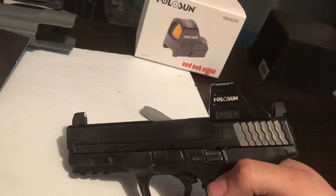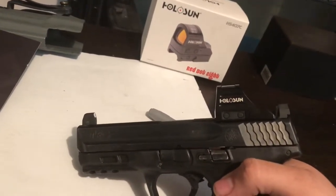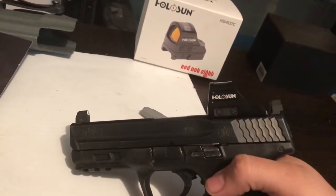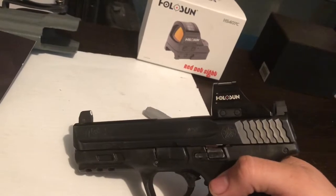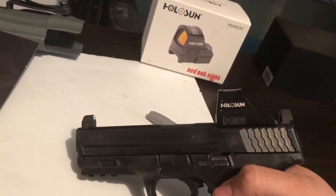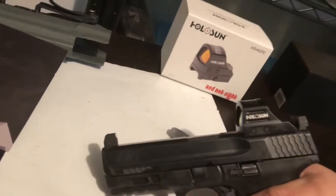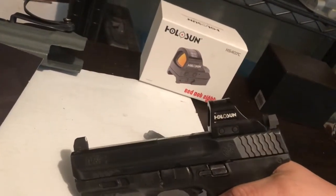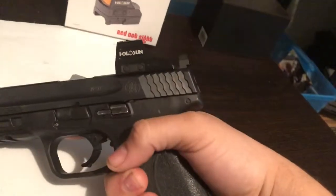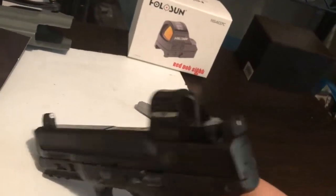The iron sights are pretty good. At about three to five yards it's about two inches low, and at about ten to eleven yards it's about three or four inches low from where you're shooting. There's nothing I can do to adjust the height, but that's good enough for backup sights. Of course the red dot you can adjust to be perfect. Great work — let me take this off and show you.